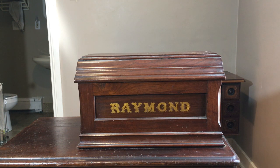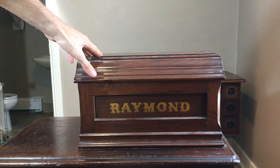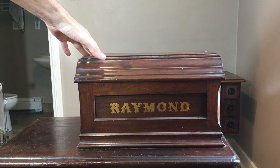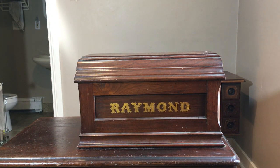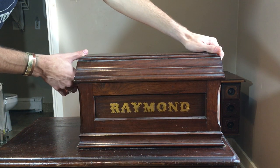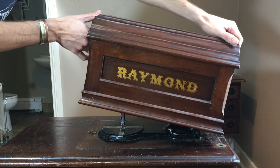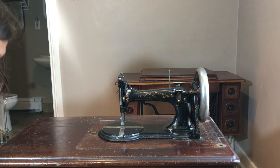Hey folks, this is Virgo Sewing. As I'm making this video I'm still wondering how I got so lucky to get this sewing machine in front of you. This is a Raymond treadle sewing machine from the 1880s. What makes it so interesting is not just that it's from the 1880s, but the model that it is — and I now unveil for you without further ado: the rare Raymond Model Number One sewing machine.